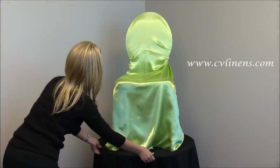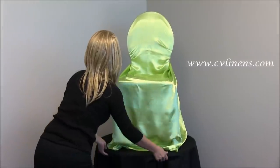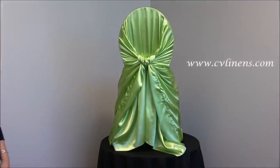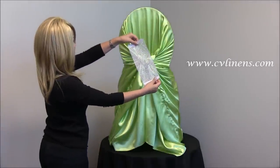This is how you tie a self-tied chair cover. We carry the self-tied in different materials and many colors. To add a little extra, you may use one of our large rhinestone drape clips to add a little bling.